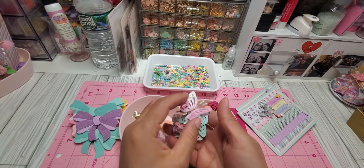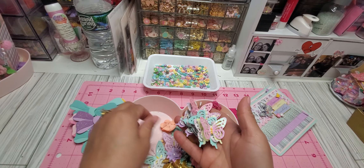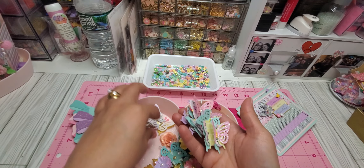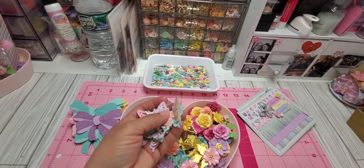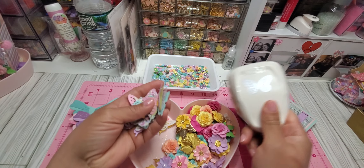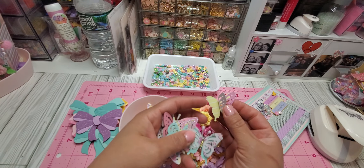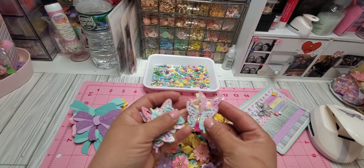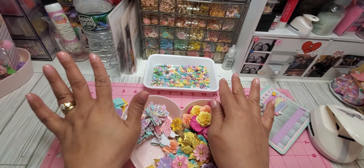Then here I made some butterflies — these are not flowers, these are butterflies! This is a punch I have in my stash that I really love. The top part is a one-and-a-half inch punch and the bottom part is another punch. I love the way the butterfly comes together, so I made quite a few to have readily available for quick crafting.